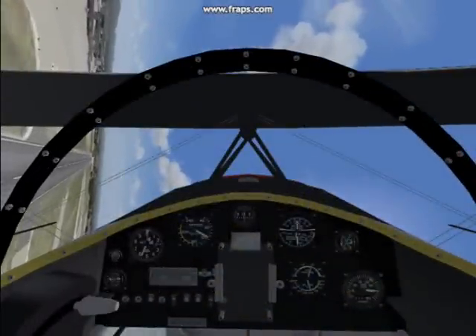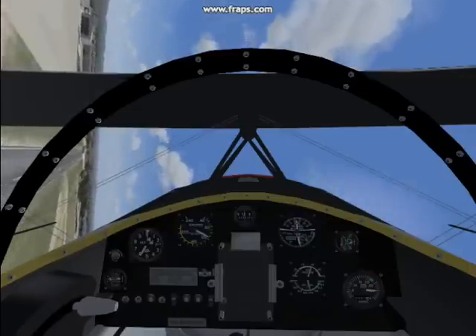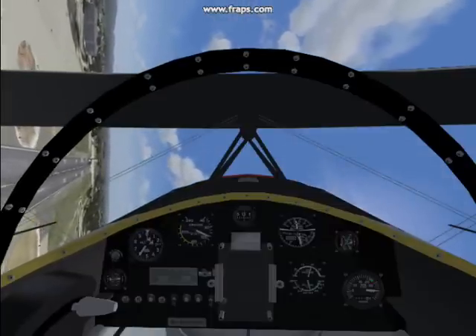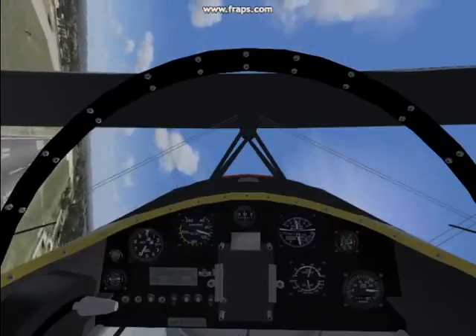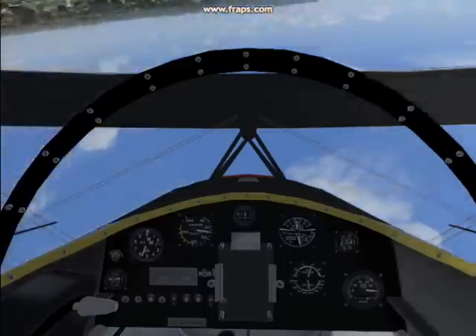And this is cockpit view. You try to keep the wings 90 degrees to the runway — tough to do. And you use the elevator to control your left and right direction, and the rudder to control up and down, and your throttle kind of controls the altitude.